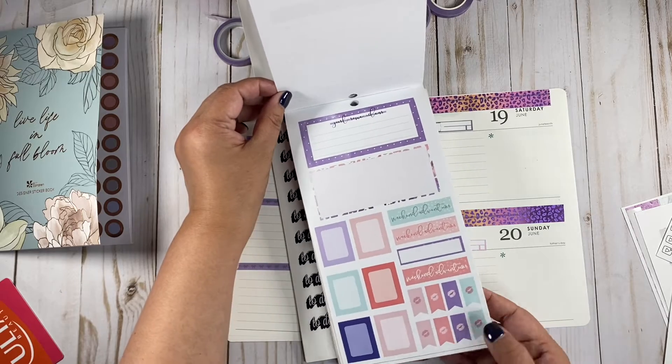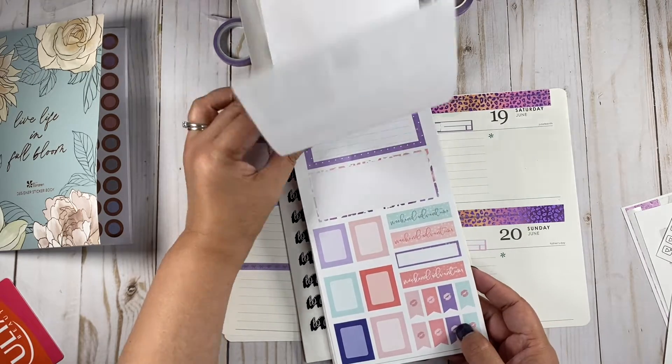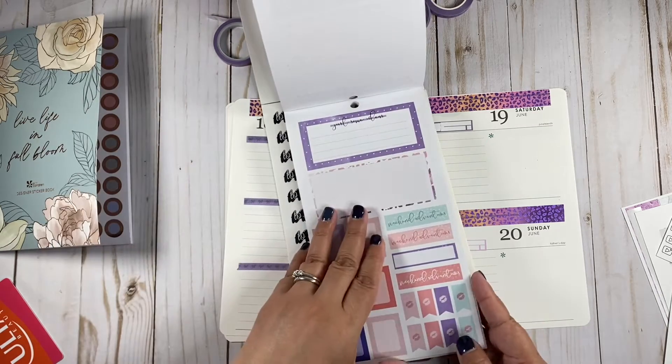What about these little ones? But this doesn't match. One, two, three, four, five, six — oh, we need one more.